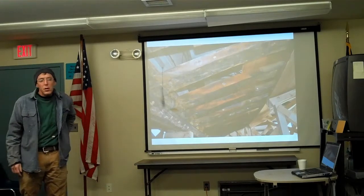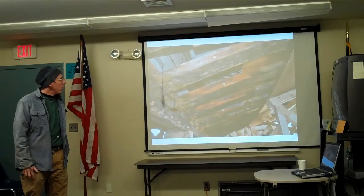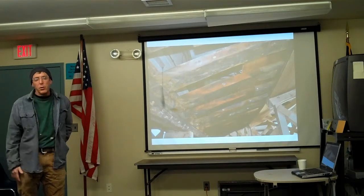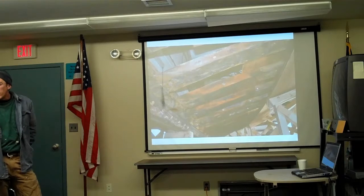Do you know what kind of wood they used on the original frame? These are locust, white oak, some red oak — I think it's whatever they were able to find. I know they went to extraordinary lengths to have a lot of lumber donated.